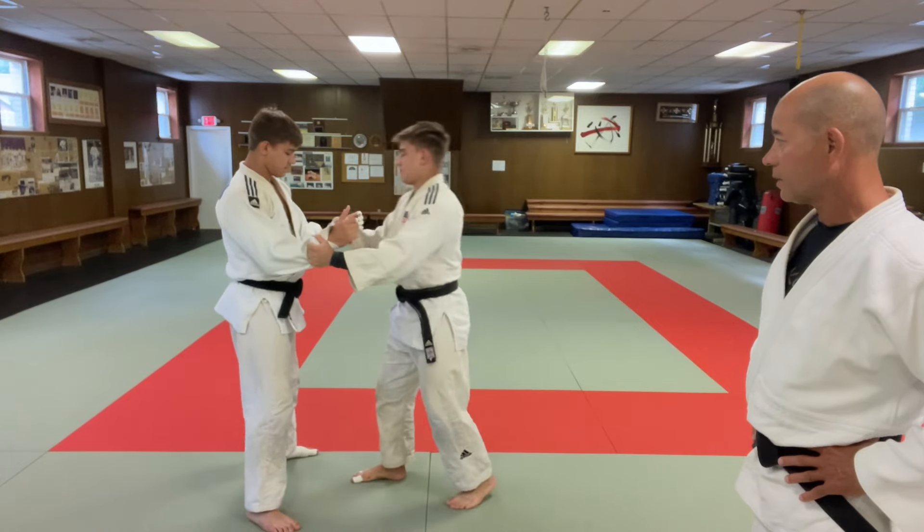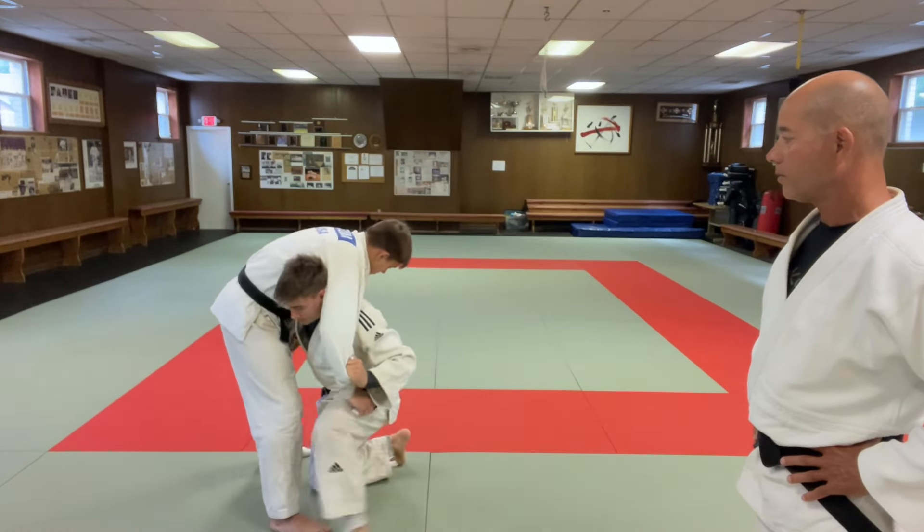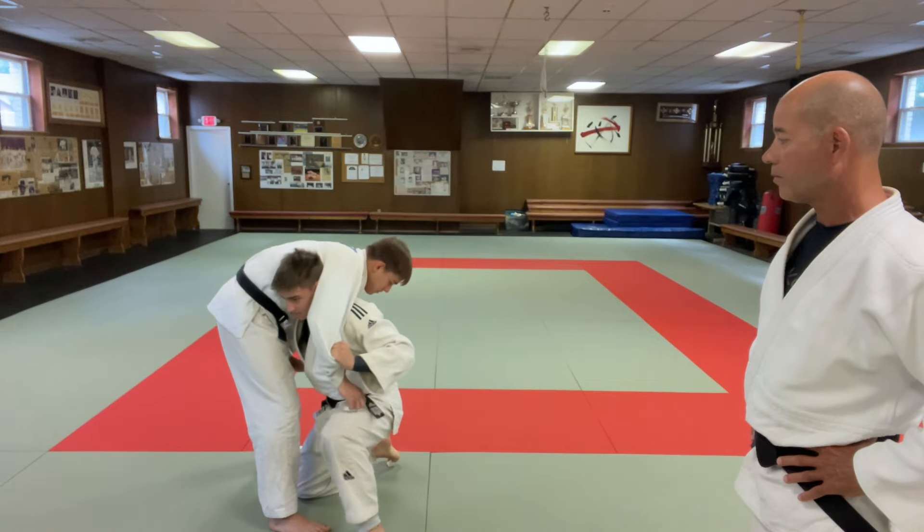So here — slide under here — and then you can use this hand to push up and guide him over.